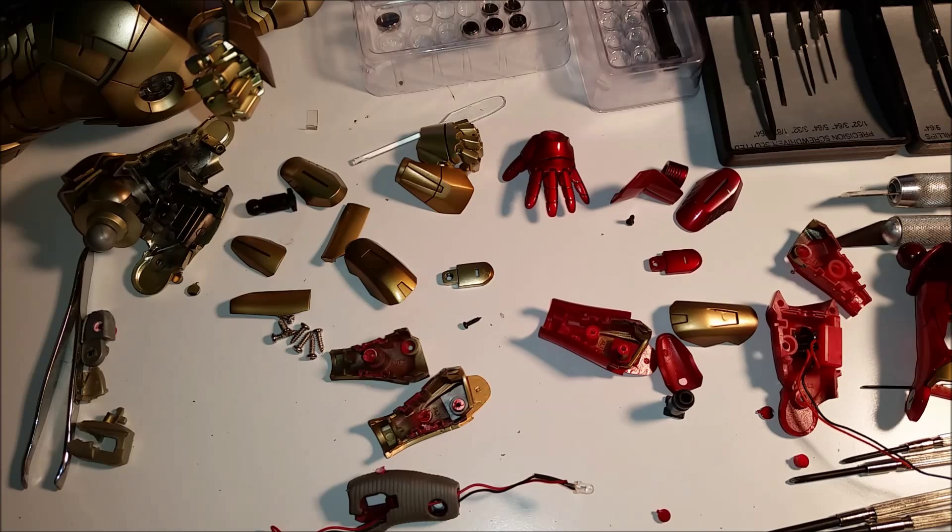Hello everyone, Siri Emerald here. This is a little video of a major surgery job that I'm doing on my Midas Mark 21 Hot Toys 1/6 scale collectible figure.